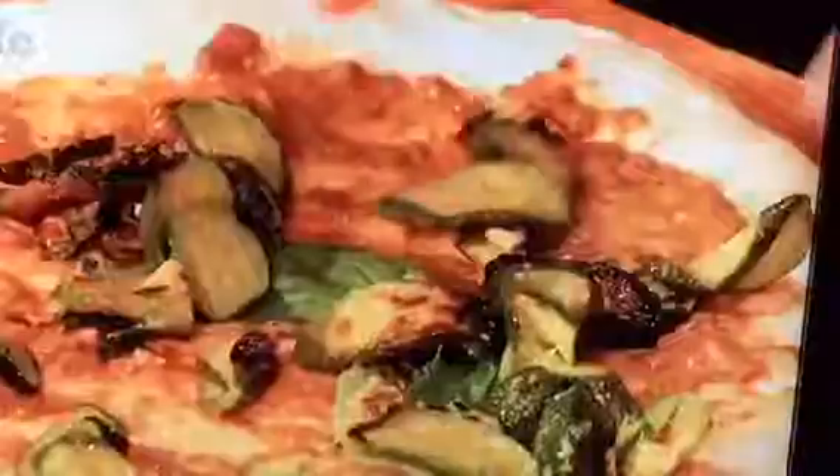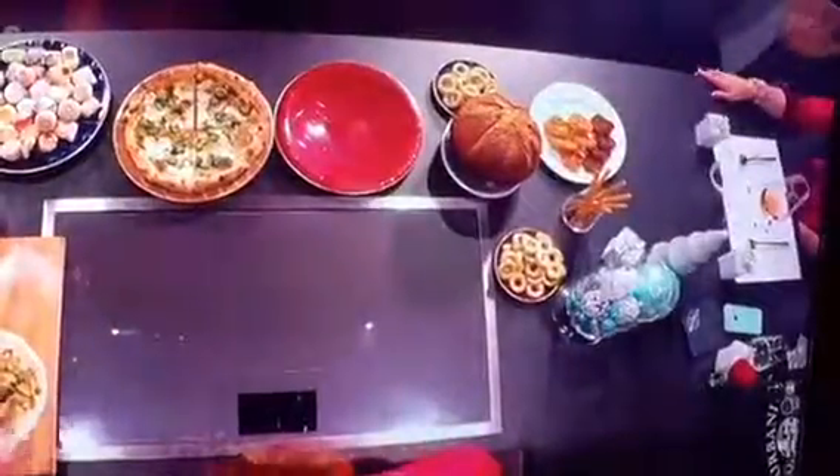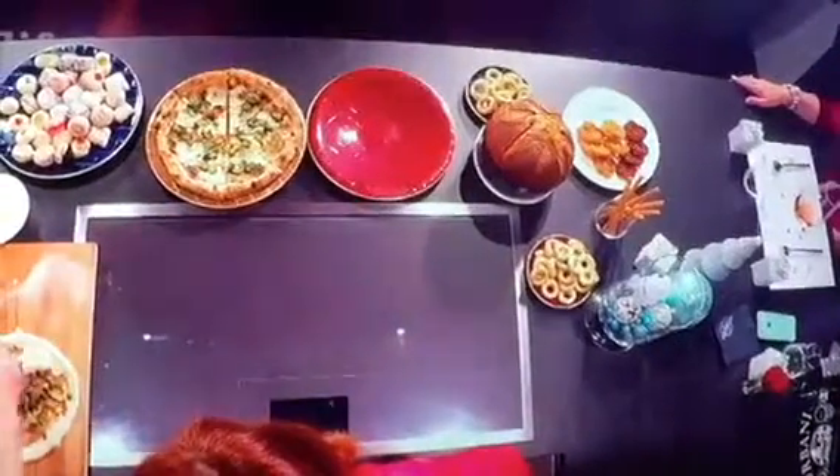Those are zucchini, already cooked with a little bit spicy — chili flakes, extra virgin oil, and garlic. That's it. And fresh mozzarella.